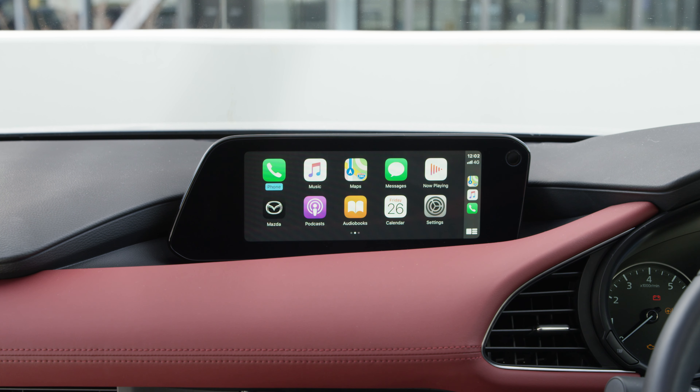For more information on how to use Apple CarPlay, refer to your owner's manual or visit mazda.com.au.